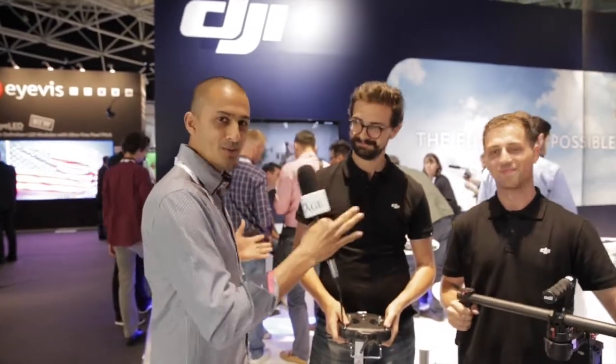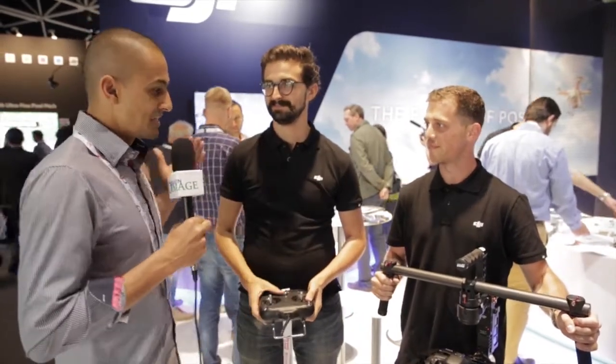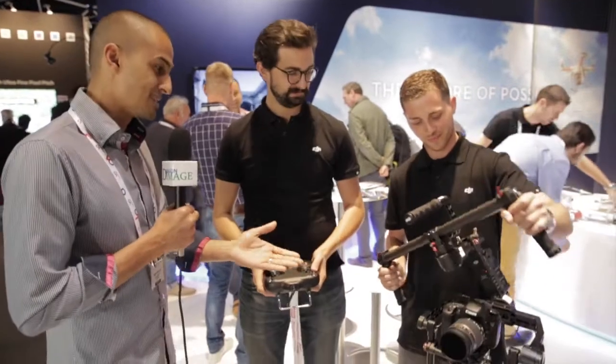Hi, it's Mark here from Dragon Image and we're here at IBC 2014 in Amsterdam at the DJI booth with Michael and Michael. How you guys doing? Thanks for having us on Mark. We're here to hear about your products — very exciting stuff. DJI has come a long way in a very short period of time, so many cool products that are really changing the game, including this one here.